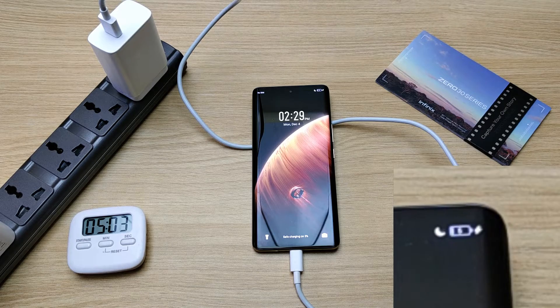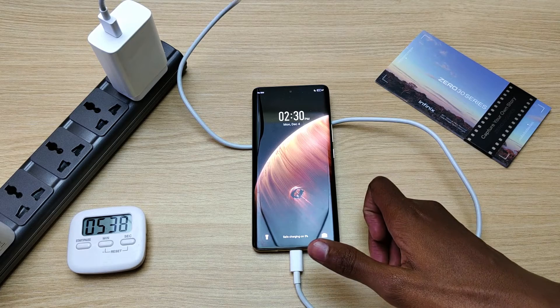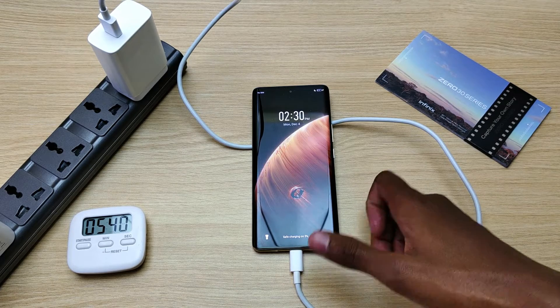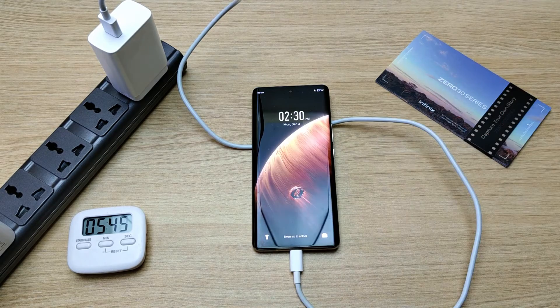5% in 5 minutes. Now it's at this point that I should note that this phone is not charging at full capacity — it's not even fast charging. But let's see what kind of figures we'll get by the end of the charging experiment.